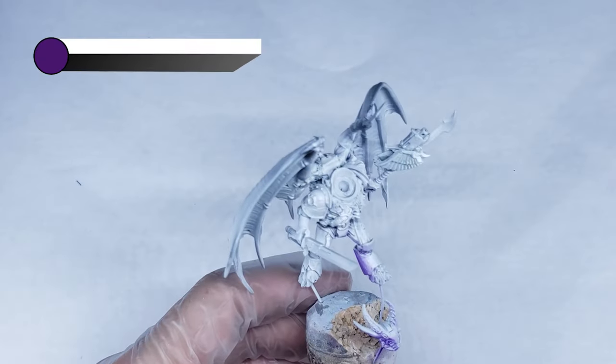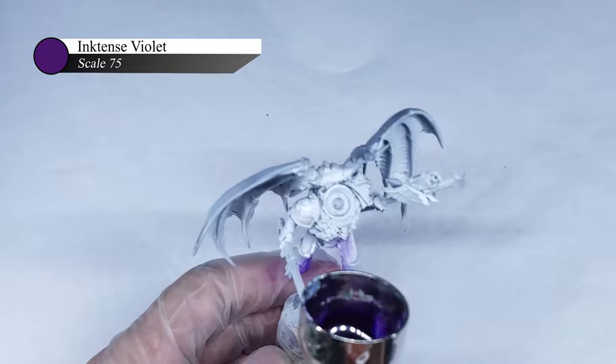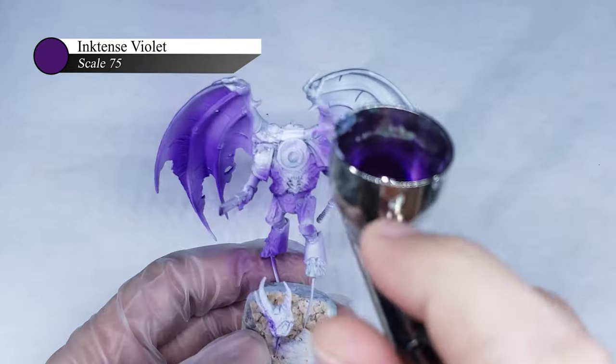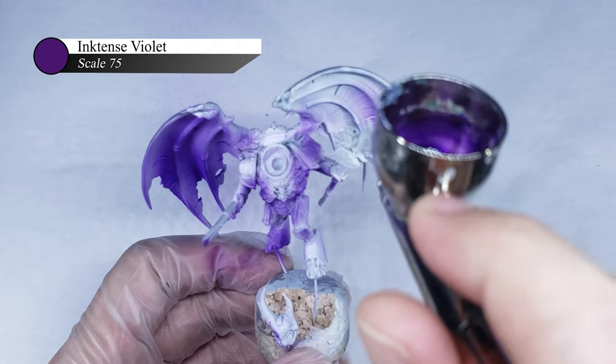I started off by applying a purple pre-shadow over a white base coat. The goal here is to hit all of the parts of the model that I want in the deepest shadow, and use some convoluted violet ink as it will serve as a foundation for my deeper reds later on. This step is pretty much the exact opposite of the white ink pre-shadow I normally do, but I do it this way as I like how purple works as a shadow for red.